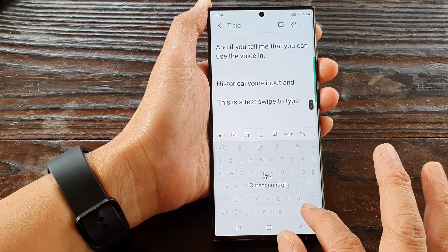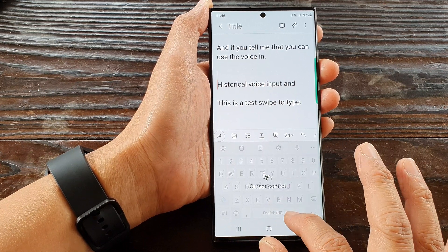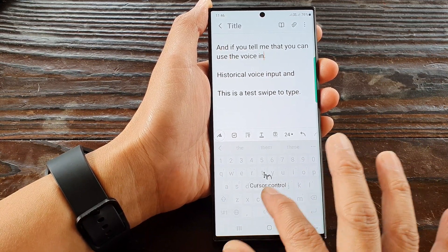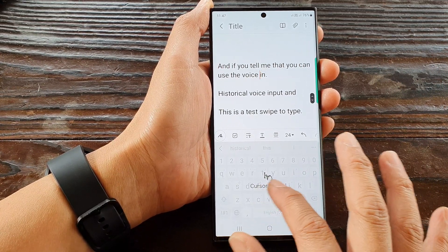I can move down, I can move to the right or I can move to the left to move my cursor left or right, or up or down. So that is how you can control the text by using the virtual touchpad right here to move your cursor.